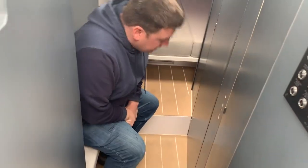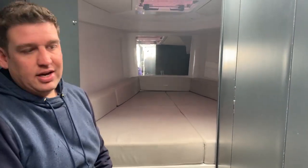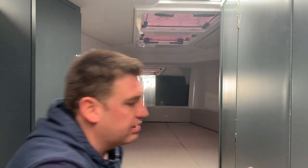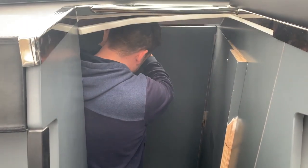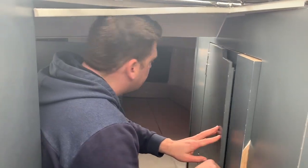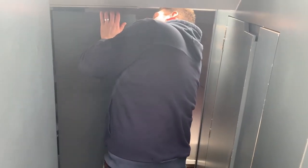Down here is the forward stateroom — a nice master v-berth. With tons of glass, to close off the forward area for privacy, you have a flip-out panel here and a flip-out panel here, which gives you complete privacy even if you have other people on board. Another neat thing on this boat: all of the door latches are spring-loaded. When you're not using it, it's completely flush, and then if you want to open it, you pop it and it pops right open.